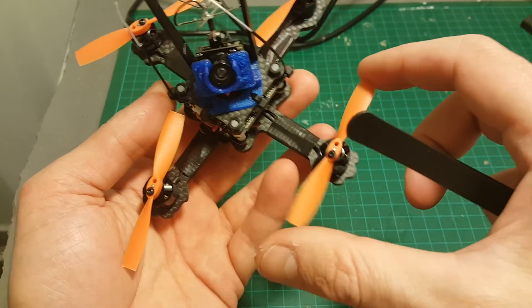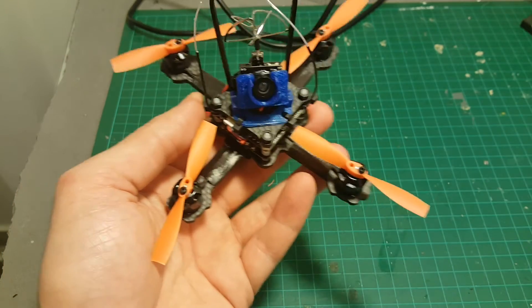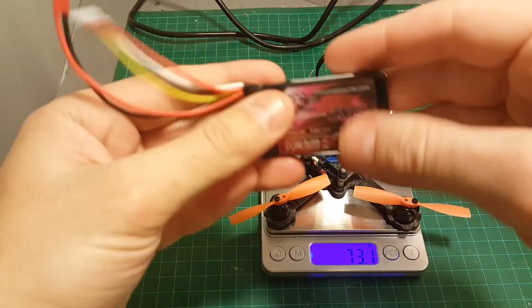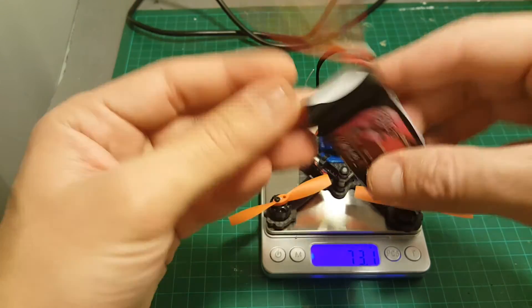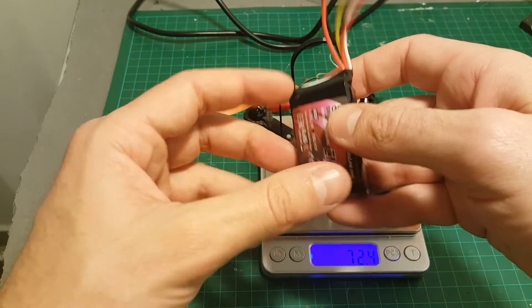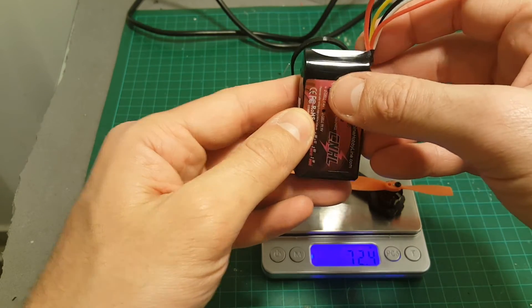I used these propellers from my Taranis 1.30. The final weight without the battery is 73.1 grams, and if we add a 3-cell 500mAh battery we're looking at 120.4 grams. This is not a very light quad, but I'm sure that with a 3-cell battery it's going to perform pretty well.